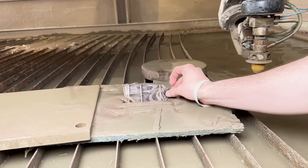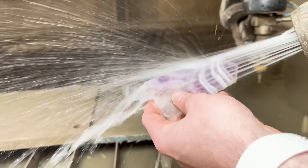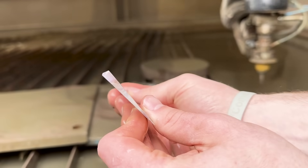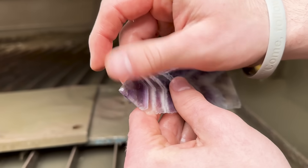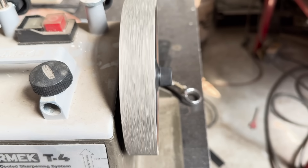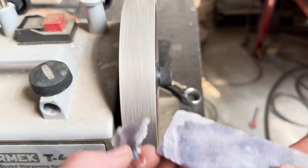That turned out just right — that's exactly what I wanted. It kept the point and it tapers. I couldn't have asked for a better cut. Gonna have to grind that nub off — it fell off before it could completely cut. Let's begin with the diamond grinding wheel. I've sharpened a knife or two in my day, since what we do around here is make knife blanks all day.